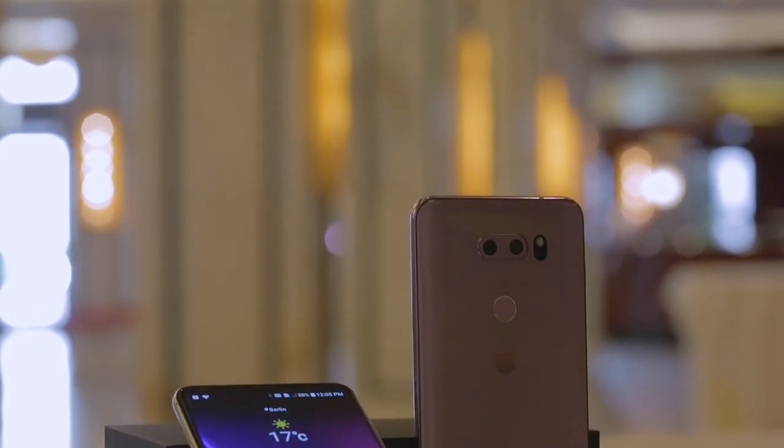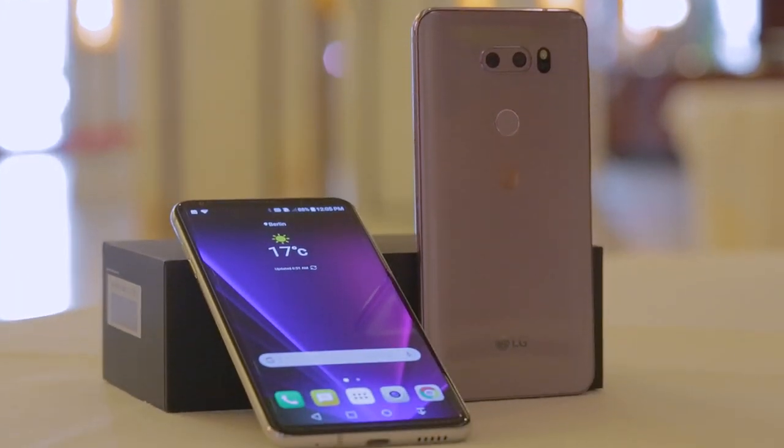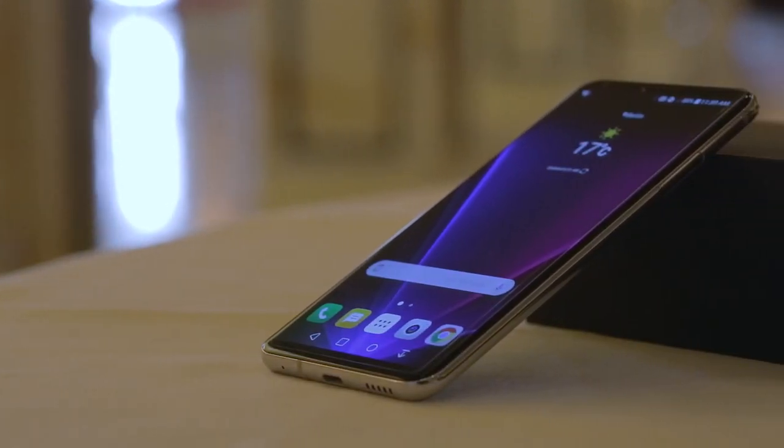LG attaches great value to the V30 and has given it a quad DAC processor, which provides high quality sound with little noise. You can also expect sound recordings to be better thanks to this feature.